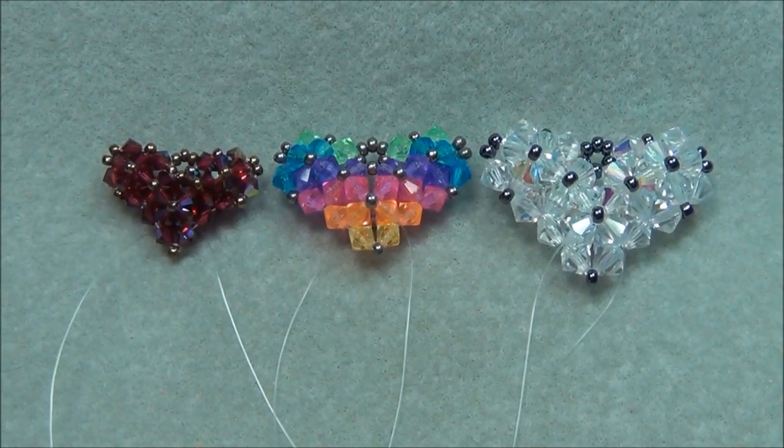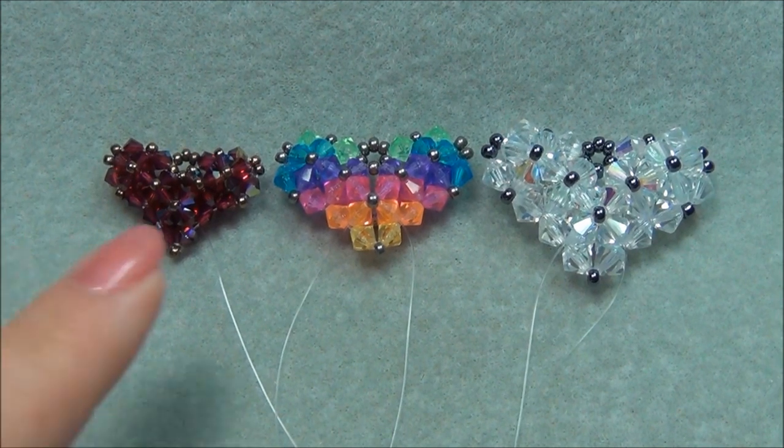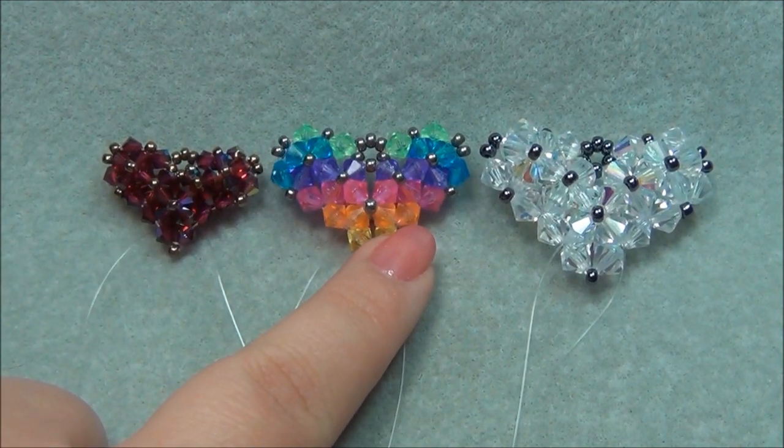To make this as easy as possible for everyone to understand, I'm going to be showing you how to make the heart in rainbow colors.